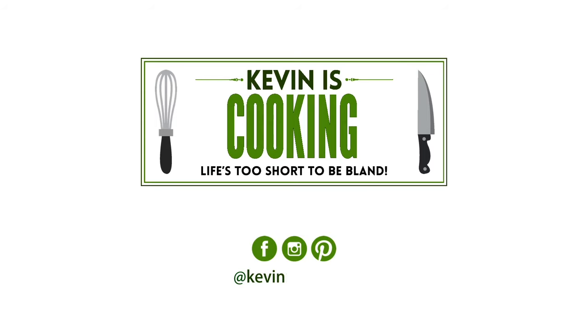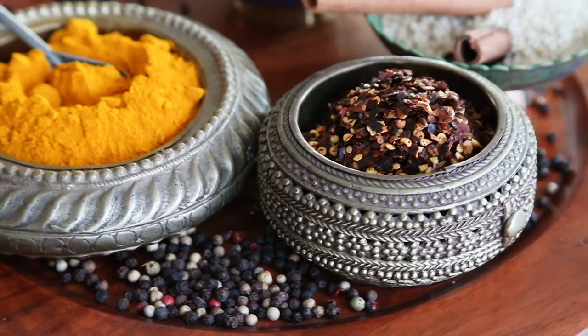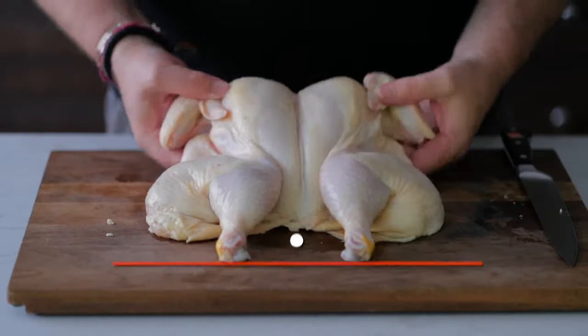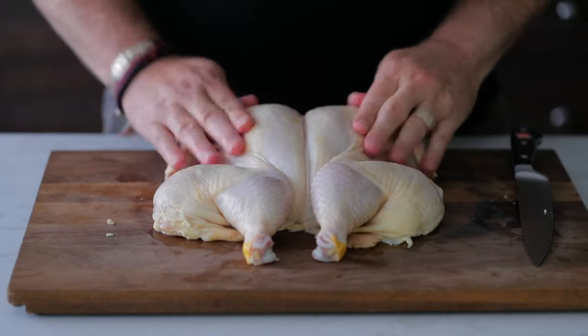Whew! You ever sneeze so hard you crack your back? I just ground some white pepper. All right, you guys, I'm going to be showing you how to spatchcock a chicken today.